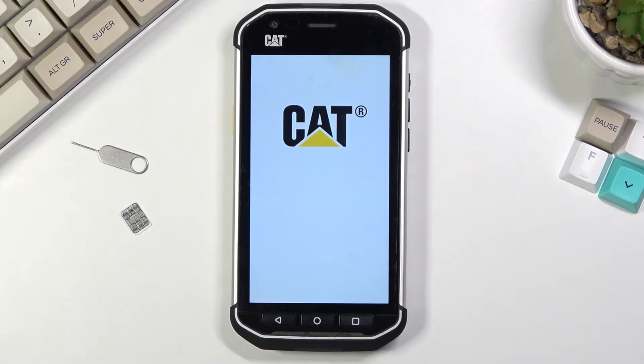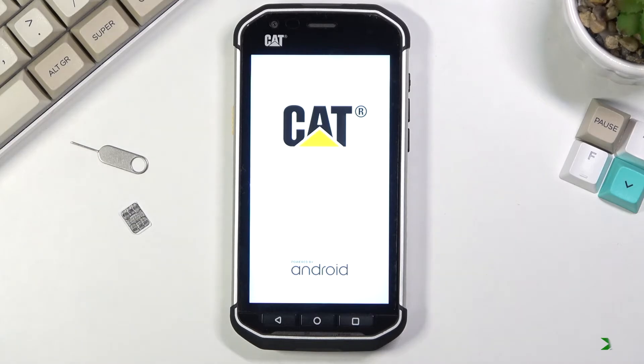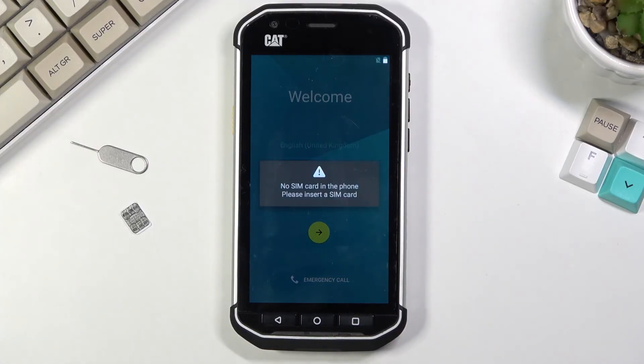This will take a couple of minutes so just be patient, but once it's finished you will be greeted with the Android setup screen. The process is now finished and you can set up your device however you like.